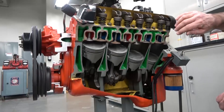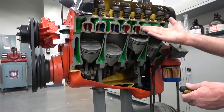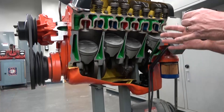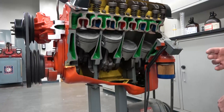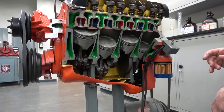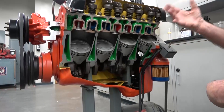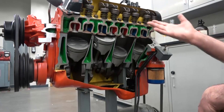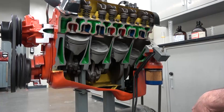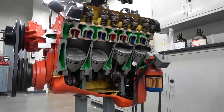You can change the motion characteristics of the valves by making adjustments to the camshaft. The camshaft and the shape of the lobes on the camshaft determine how much these valves open and when they begin to open, how long they're open, when they begin to close, and when they're fully closed. Camshafts can be designed to maximize performance — if you're trying to maximize power, you may want to put in a custom camshaft to give yourself the characteristics you need for your particular application.